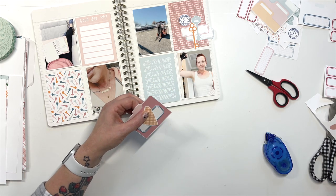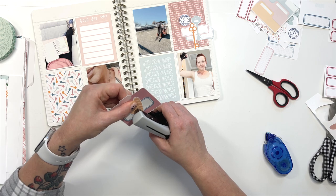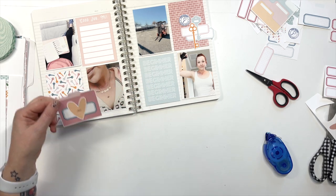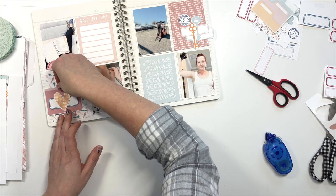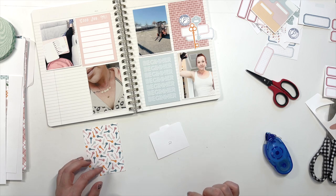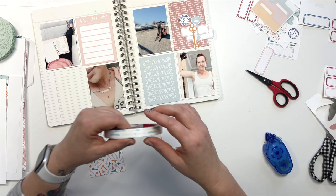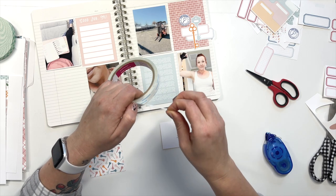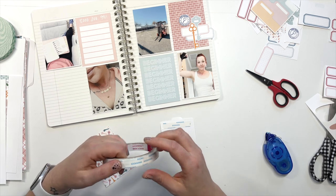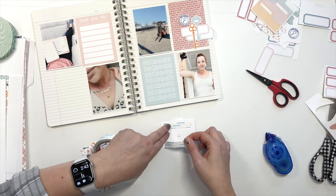Easy breezy y'all. And let's have some fun and do two staples. I kind of like it hanging off the side there — because why not? I'm going to use score tape for this one because of the staples. It just adheres much better when you've got a little bit of bulk underneath.